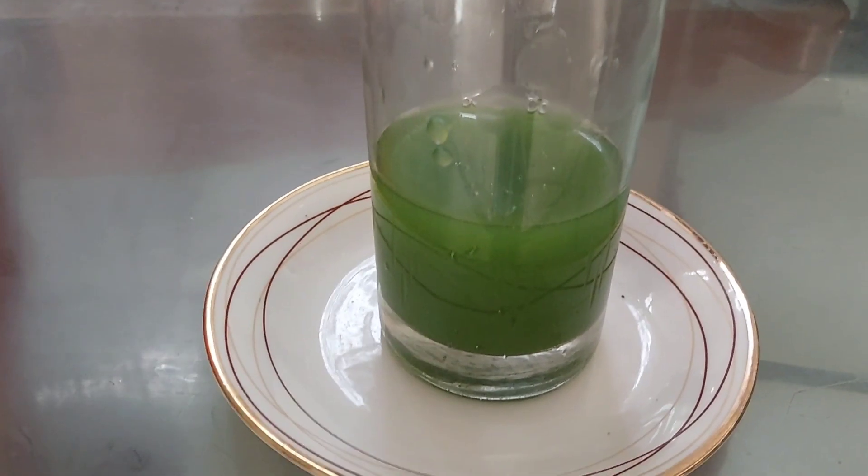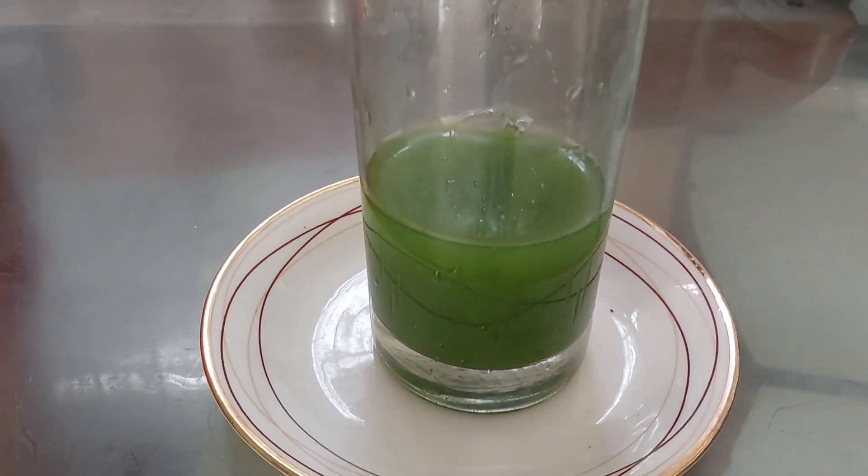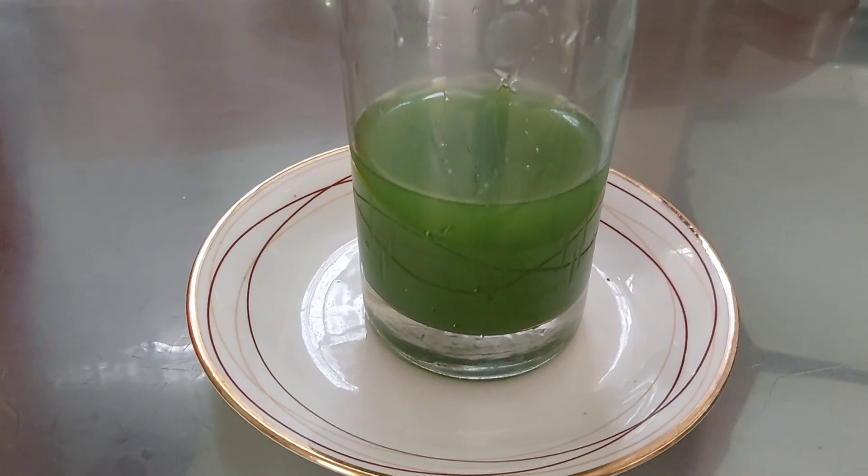This is a green color juice. We are going to use the green color juice, and we will get the bottom layer of our oil. The green color juice will be mixed inside the juice.